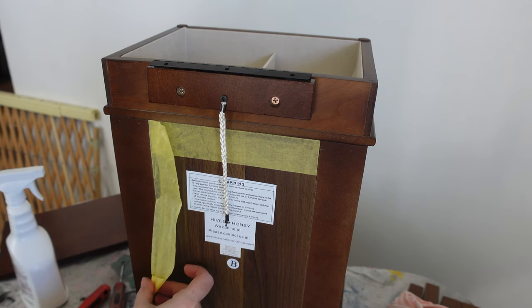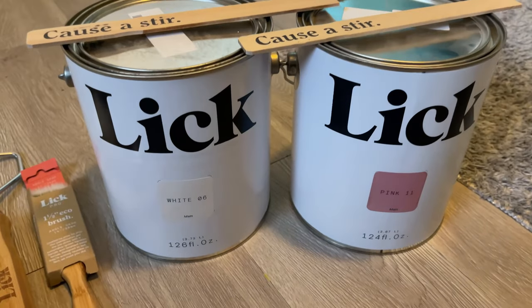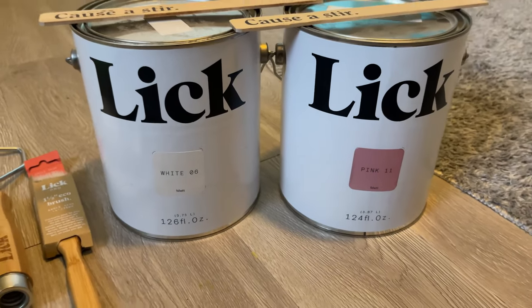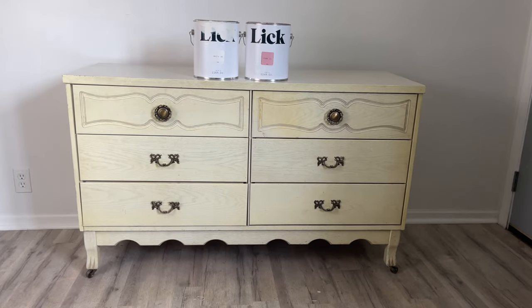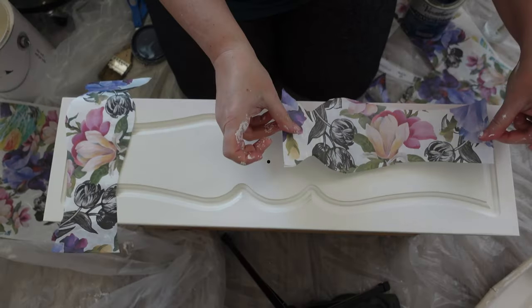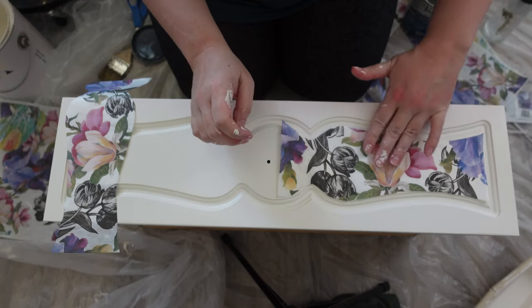This painter's tape is some leftover supplies that I had from a project that I did on Lick's YouTube channel. I recently took my daughter's room from turquoise to a gorgeous pink and white using Lick paint, and then with the leftover paint I got to paint this dresser. The full transformation is over on Lick's YouTube channel right now — I'll leave the link in the description box below.